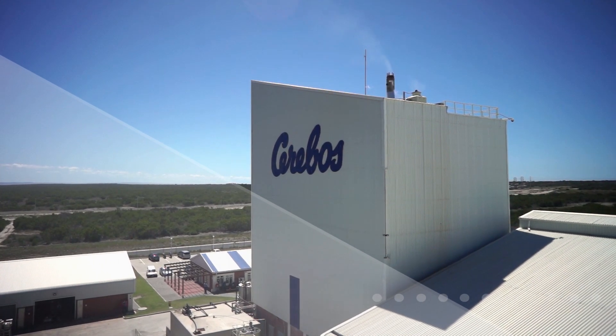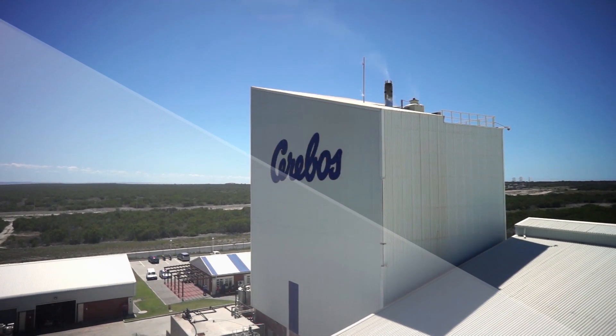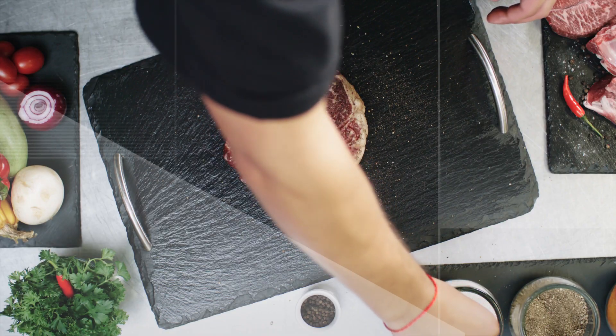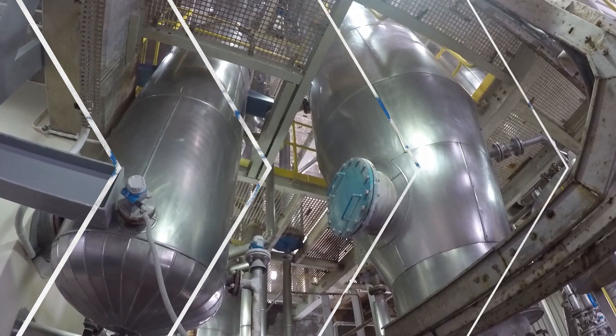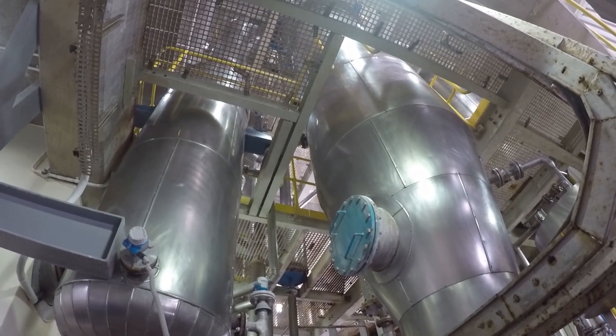Today we're going into the Serebos Salt Factory near Port Elizabeth in South Africa to have a look at the modern way of producing salt. In the past, salt was made by waiting for water to evaporate from huge salt pans and then gathering the dried salt using bulldozers and trucks. Today's methods are quite different. Let's have a look.